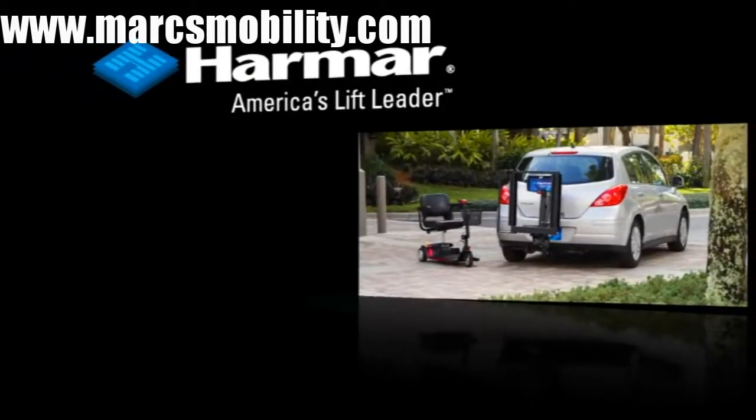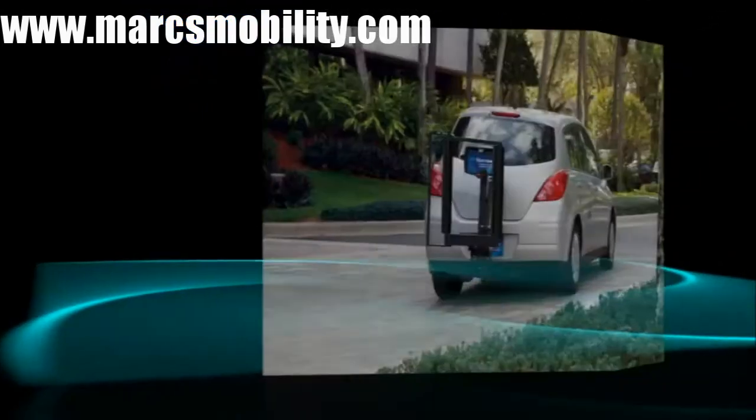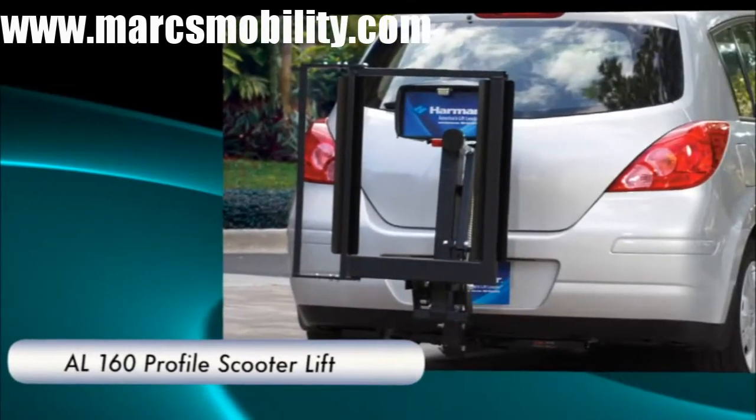Now you can transport your power scooter without giving up a small, fuel-efficient car. It's a breeze with Harmar's AL-160 Profile Scooter Lift. The simple, streamlined design has the strength to carry your scooter safely.